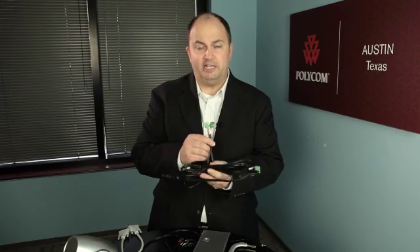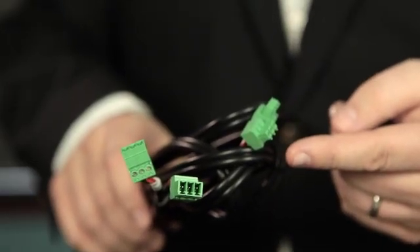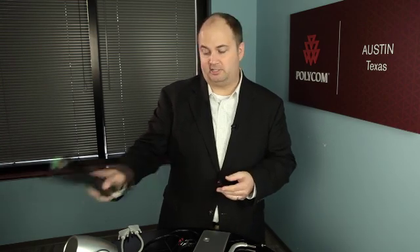Setting up your Polycom Eagle Eye Director is accomplished in just a few easy steps. First, you'll want to know what type of system you're connecting to, be it an HDX 6000, 7000, 8000, or the HDX 9000. If you're connecting to an HDX 9000, there's a special audio cable with Phoenix adapters. If you are not using an HDX 9000, put that cable aside and use the cable meant for the other HDX systems.